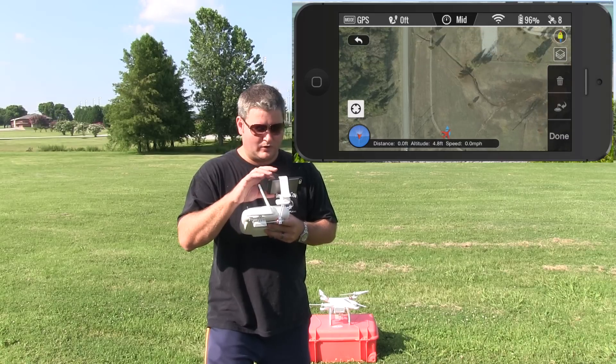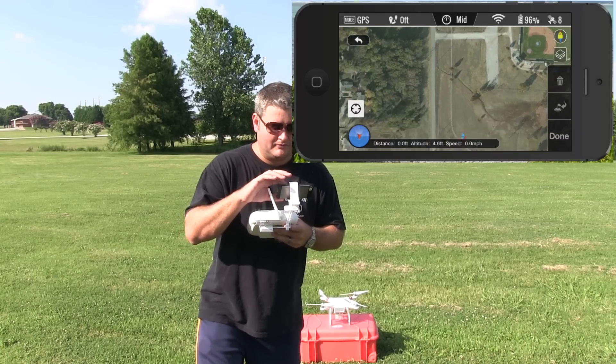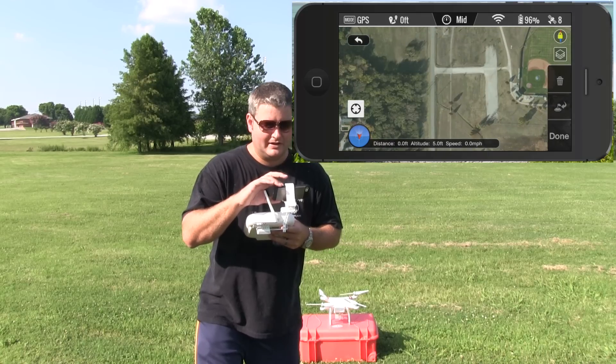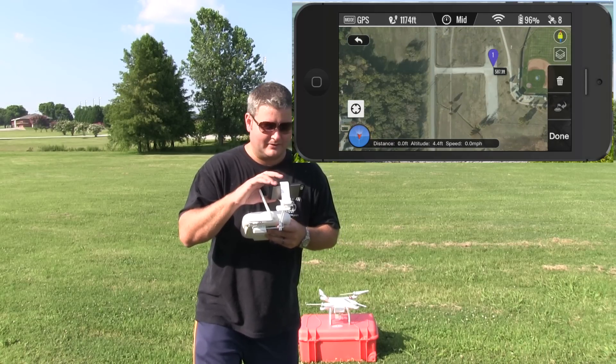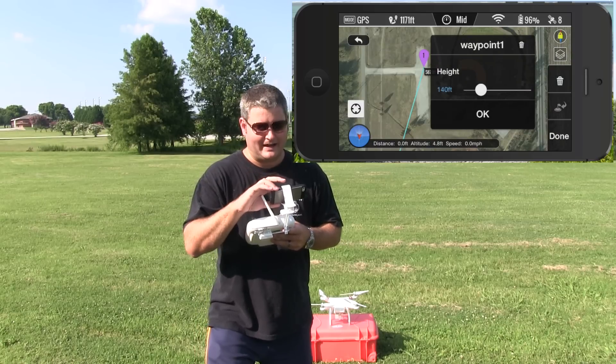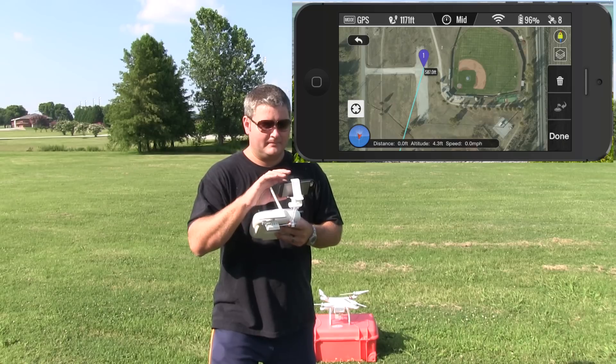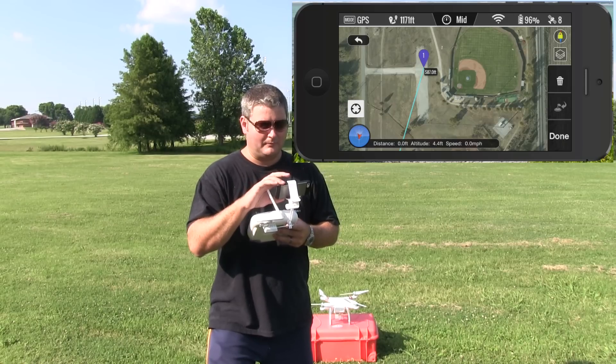So what we're going to do is set a flight plan using waypoints, and I'm doing this with my fingers. We're going to fly over a baseball field. First, from our home point, we're going to go out into the middle of this parking lot — I'll select that, double tap, and I can set my altitude. I'm going to fly at about 277 feet, so I hit okay.